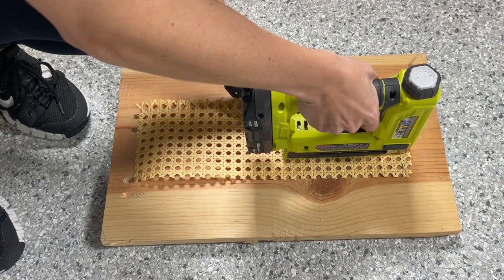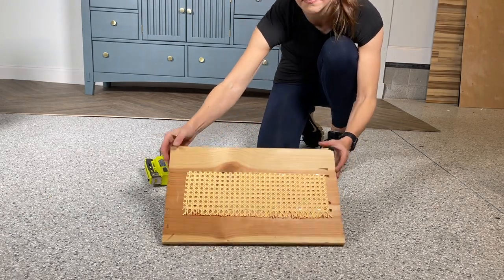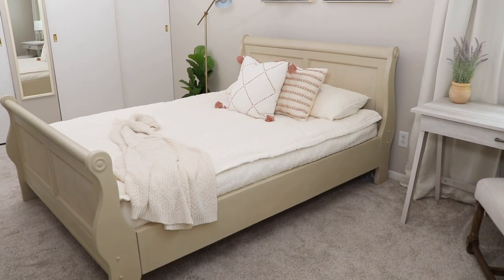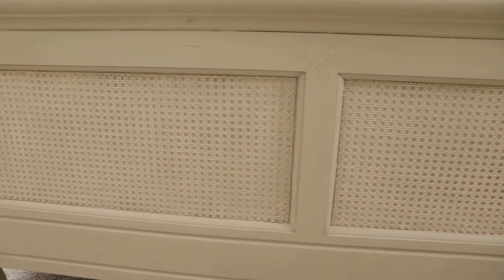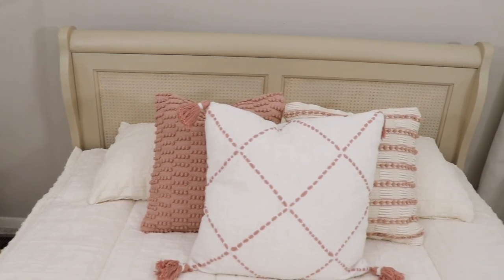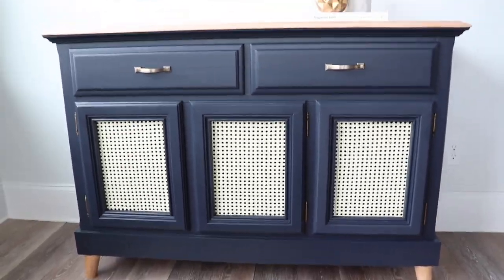My favorite thing to do with this stapler is apply cane to furniture. Cane is such a beautiful addition to furniture — it can really modern things up — and I have done it several times on projects this year. I used this technique on an old sleigh bed and it really lightened it up with some paint and those cane accents, and this piece looks completely different now with its new base and its cane doors.